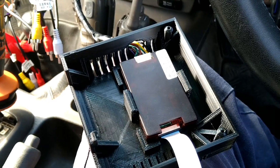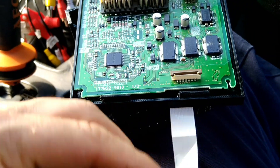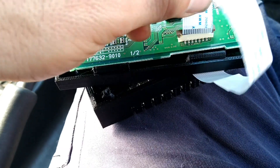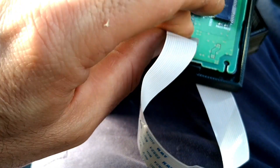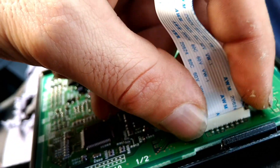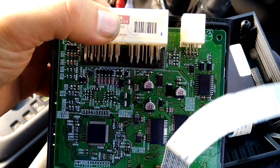That's the module installed. Now for the ribbon — make sure this little tab is pulled up before you put the ribbon in. The ribbon goes in only one way; the shiny tabs go in facing this way. Once you push it in, push the tabs down and that'll click and lock in. If it's crooked it's no good — pull the tabs back out, make sure it's firmly seated, then push the tabs down. That is the correct way.